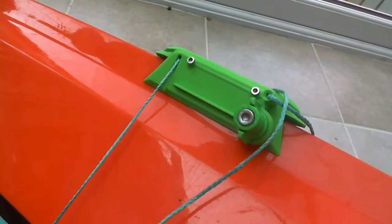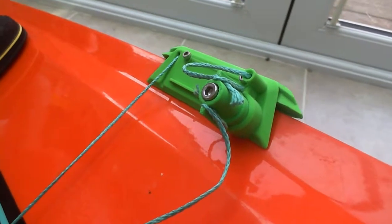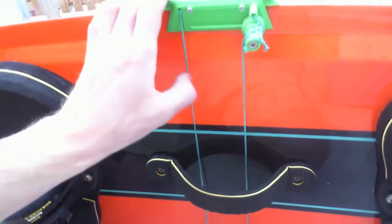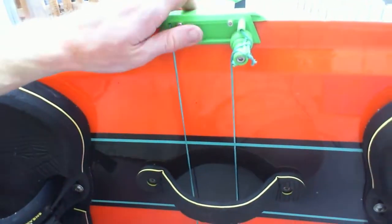Now repeat the procedure for the tightener on the other side. Again, wrap the rope around the arms just to limit any potential slipping. Once the tightener's done up, the kite rope should feel reasonably taut and you should be able to pick up the kite board.